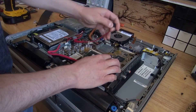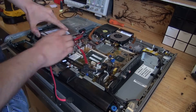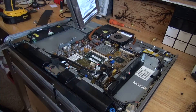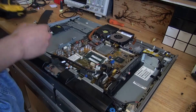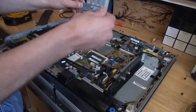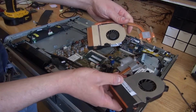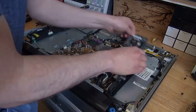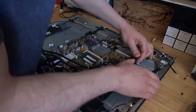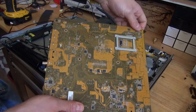All the screws are now removed, and now I'm going to go and detach all of the wires. And there we go, I got the hard drive and CD drive removed. Go a little deeper, and there, now I got these copper heat sinks removed. And there, I got the motherboard removed.